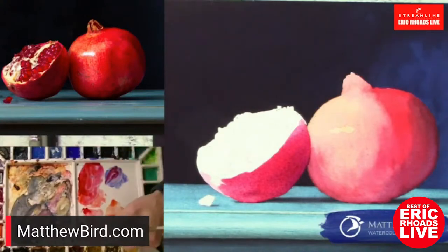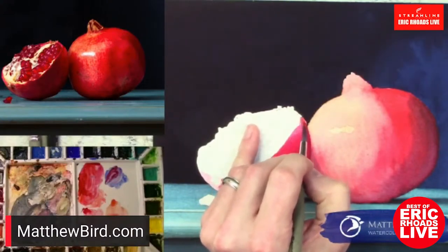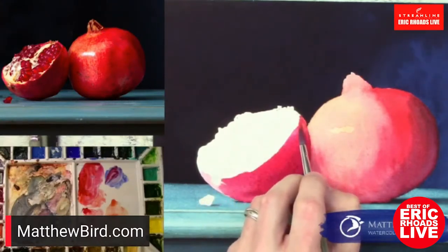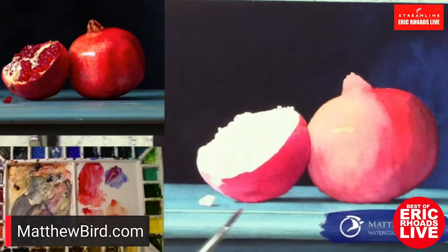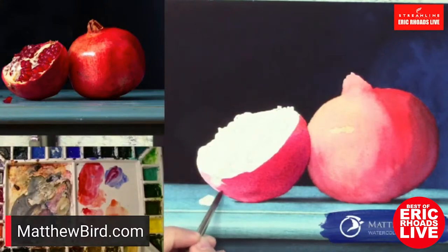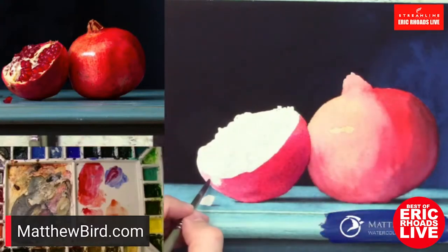How long will this session last? We're going to be on till the top of the hour — another 25 minutes or so. I'll share a photo of this when I finish it, because I definitely can't do it in an hour. I often go back and forth, jumping around the painting while I'm waiting for one area to dry, then I'll jump over to something else.